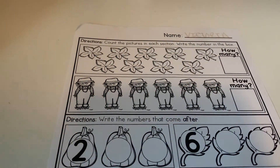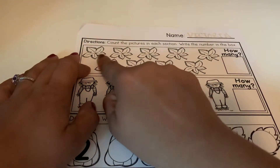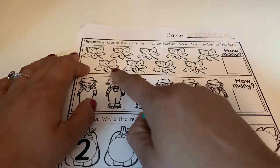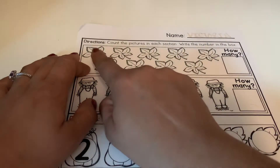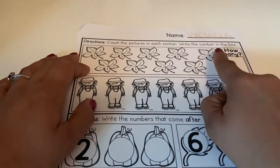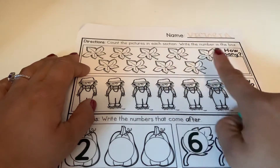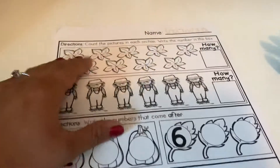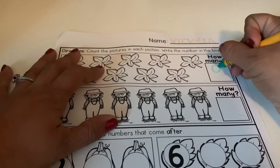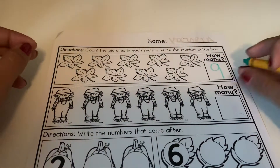Okay, let's see what you guys counted. We're going to count together, starting at the top row first and then the second row. Ready? One, two, three, four, five, six, seven, eight, nine. So you guys should have counted nine. Your nine is just a circle with a line down — number nine.